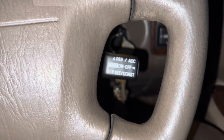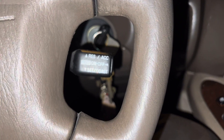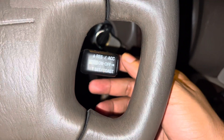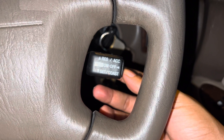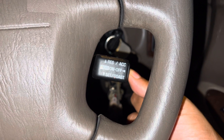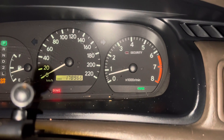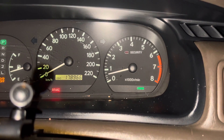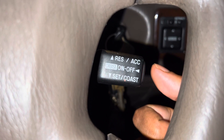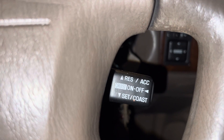A lot of people have asked how to use the cruise control. This is the old version of the cruise control on my 1998 Camry. To turn on your cruise, just click the button at the side. When you click it, you can see the cruise indicator go on and off. Click it to turn the cruise on while you're driving.